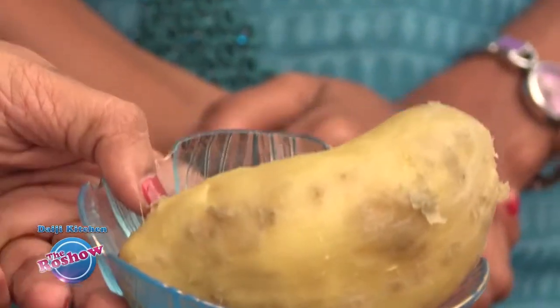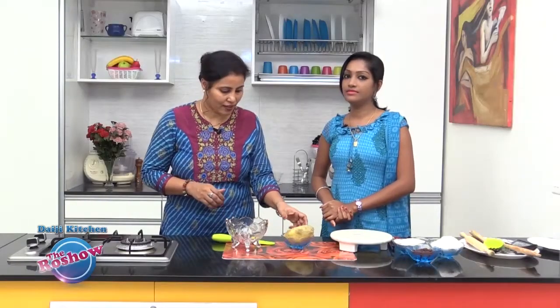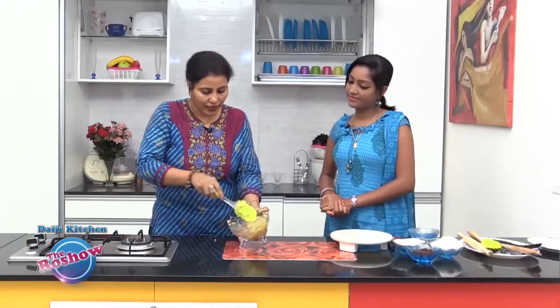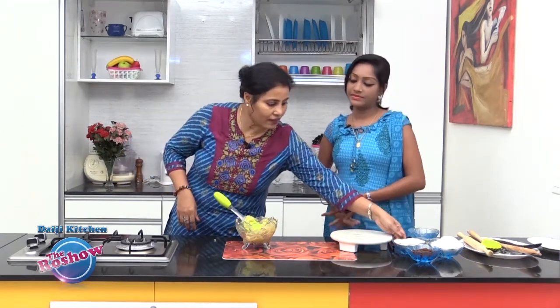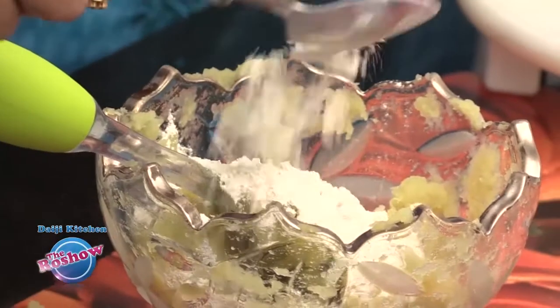We have already cooked this sweet potato until soft, peeled it, and removed the skin. Now we are going to mash it. It is a little sticky, so to get the right consistency we can add a little wheat flour or even maida. I have taken wheat flour — first add about half a cup.